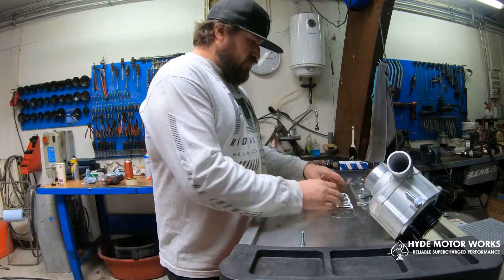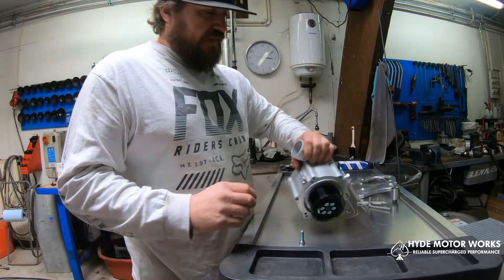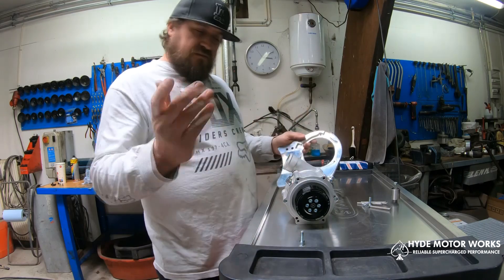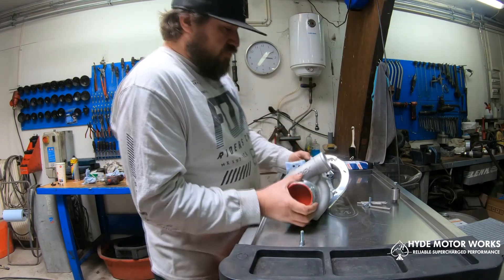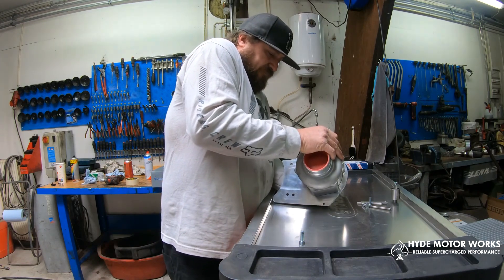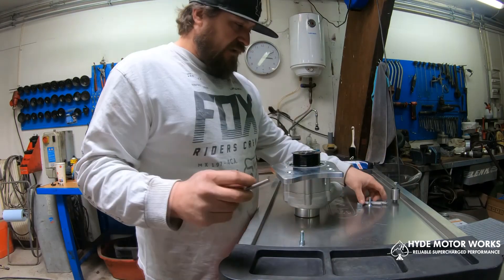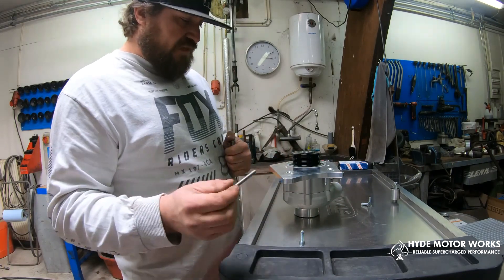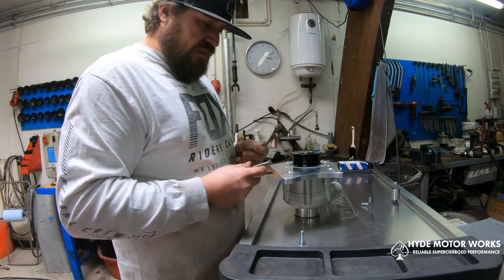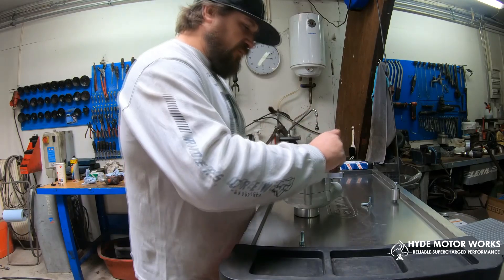So here we have the supercharger, and we're going to be mounting it to the mount plate to begin with. There won't be room to mount this if you mount the plate first. The supercharger slots into this slot that's cut into the mount plate here — make sure that it is all secure. It fits right in so there's no play. We won't be using threadlocker on the bolts that go into the supercharger because this is something we want to be able to disassemble easily in the future. The supercharger mounts on with these uncountersunk Torx six-millimeter bolts that also come in the kit.